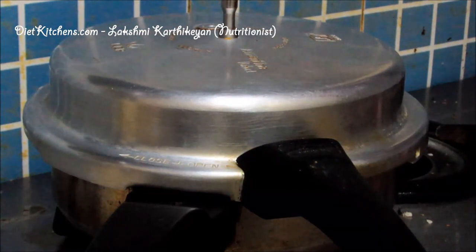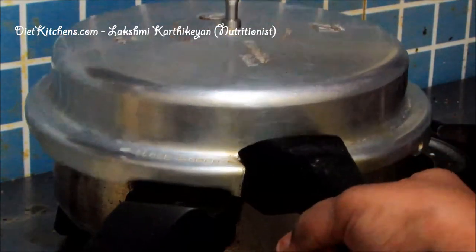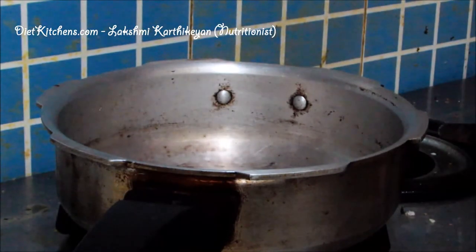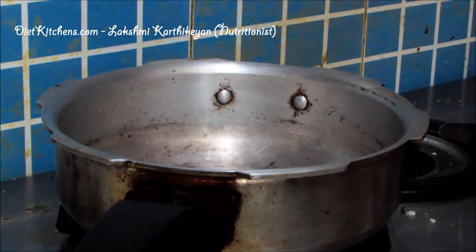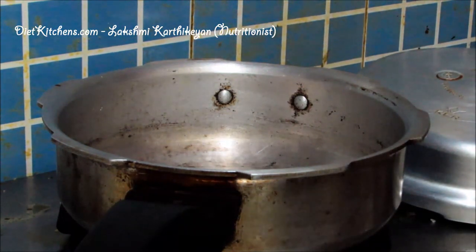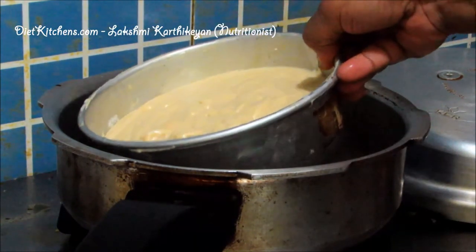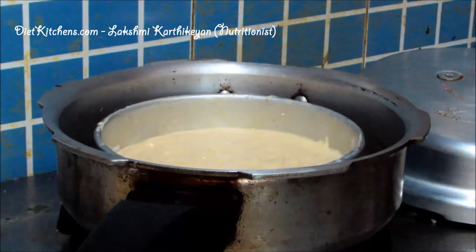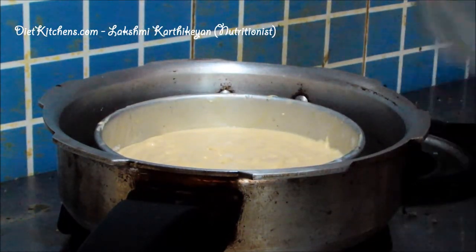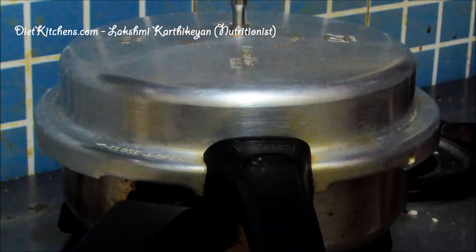Preheat the pressure pan for almost 10 minutes on high flame — do not add the gasket in the cooker lid. Now I have already preheated it. I am placing the cake tin inside the cooker and closing it. Let us wait another 40 minutes to bake the cake.